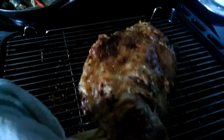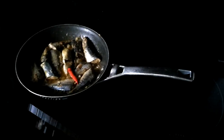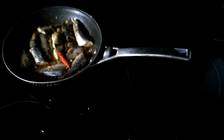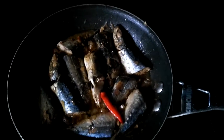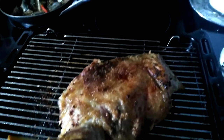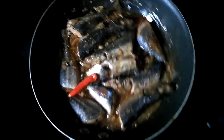I'm roasting lamb as well, so it's a good way of cooking your sour fish if you use the oil from the lamb. Let me just take this away. Put some oil there — it'll make your fish more tasty and flavorsome.